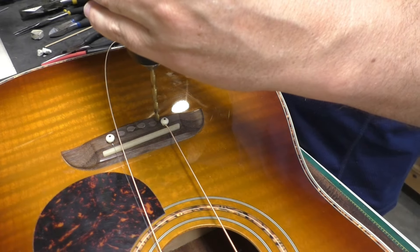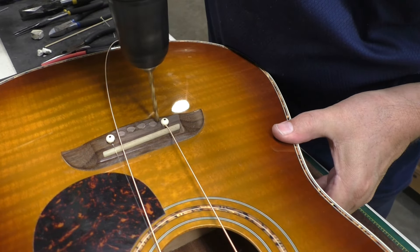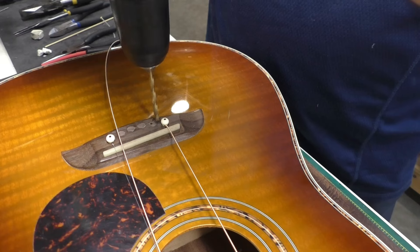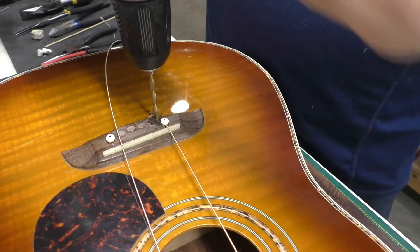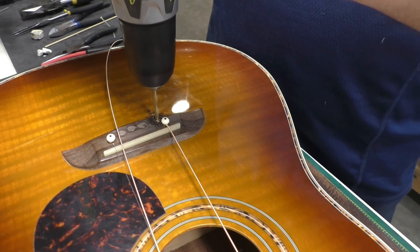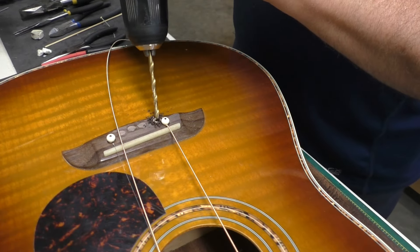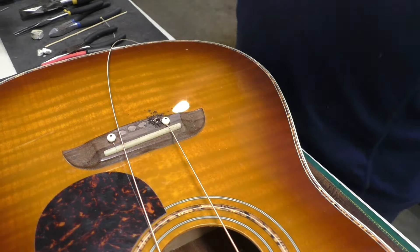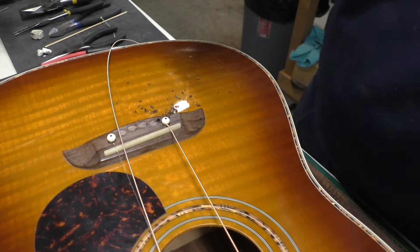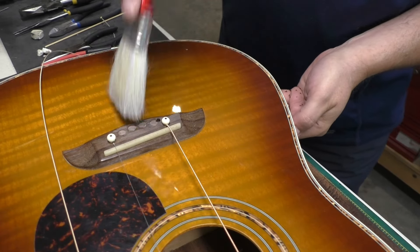I'm going to go backwards first. There's no finish on this bridge right now — I've sanded it off, but just in case. I'm going to keep it perpendicular as best I can. There we go — we're through. I'll give it just a little more. We don't want too many wood shavings down in the sound hole.